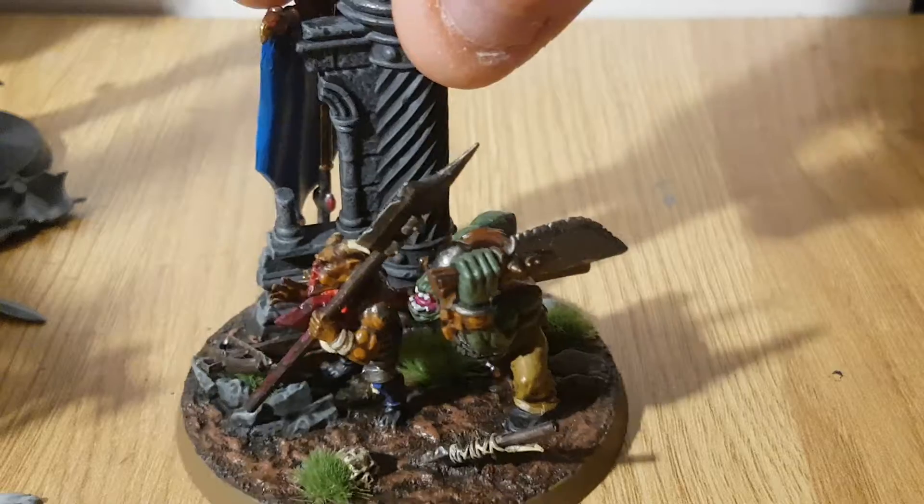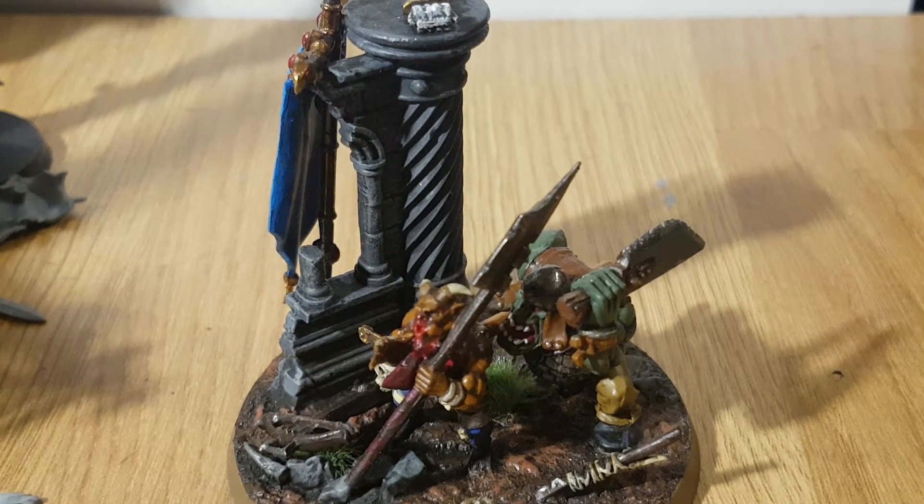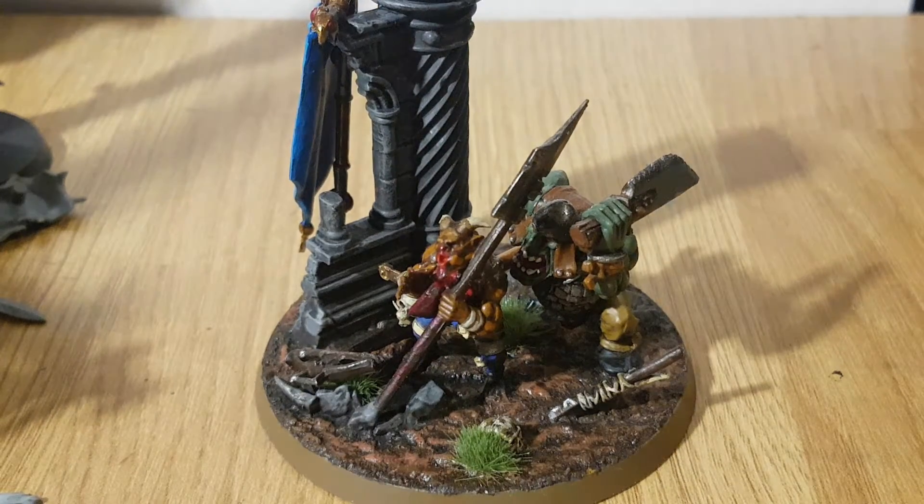I then put Ryza Rust oxide all over, and I put a base coat of — I think it was a grey — one of my favorite grays. I think it was Mechanicus Standard Grey — no, it's Celestial... I've got it somewhere here — the actual name of it. Mechanicus Standard Grey.